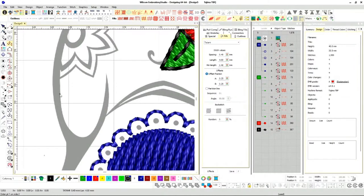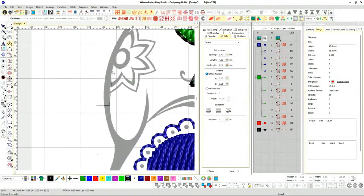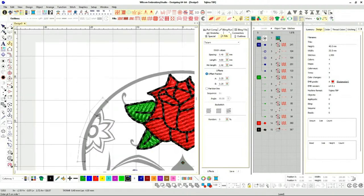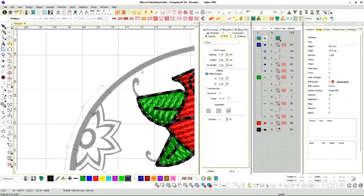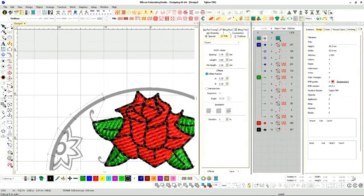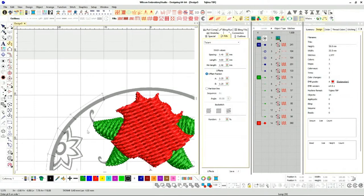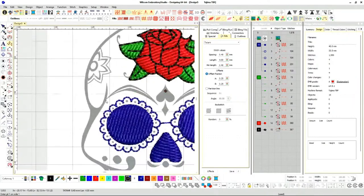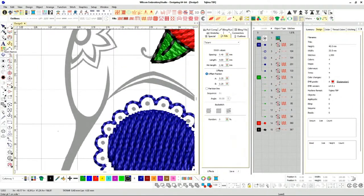Some people, when they digitize, will automatically add the extra sizing already — which can work, but it changes the design a tad bit. What I like to do is just add the pull compensation and it'll add bigger satin stitches.